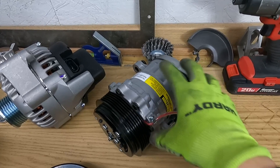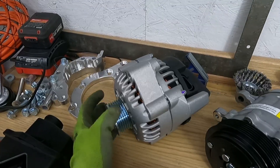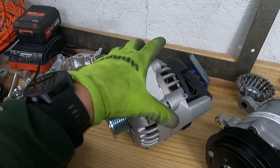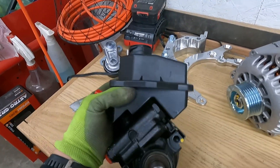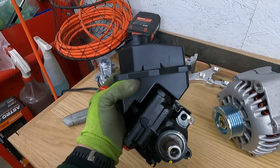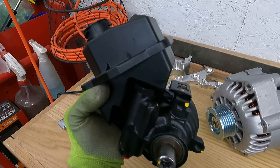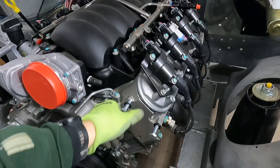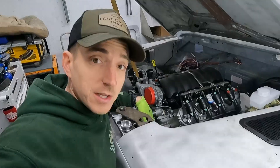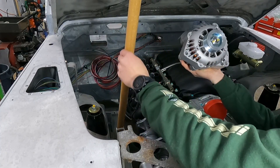This is a Sanden 7176 — kind of a more universal style compressor. We have an F-body Camaro alternator, and we're taking a flyer on this power steering pump from a 2009 Impala. They use the same belt style as the LS, and since we're making our own bracket we have the freedom to do whatever we want. Looks like we're gonna have to relocate the hood prop too.